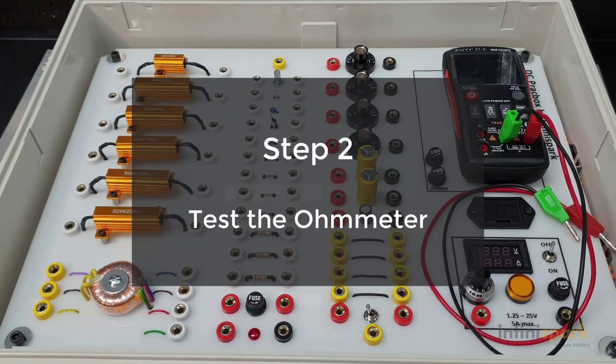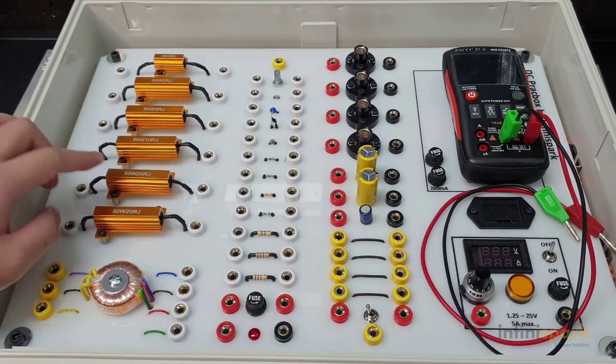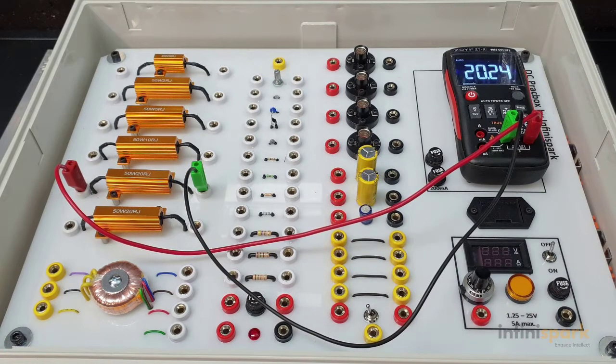Step 2 is to test your multimeter. In order to do this, what you want to do is measure a known source. Here we have a 20 ohm resistor. As you can see, we're getting a reading of 20.23, which is quite close to what our value is meant to be.